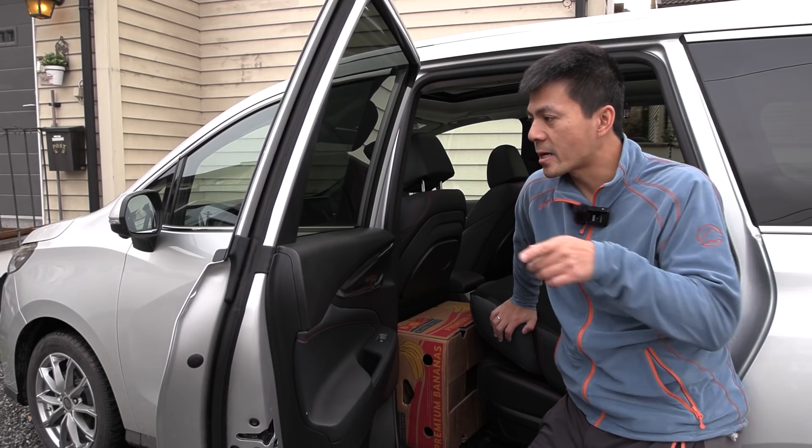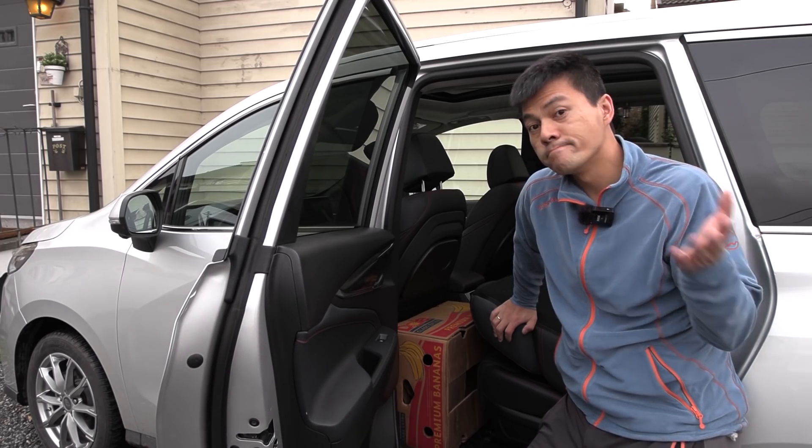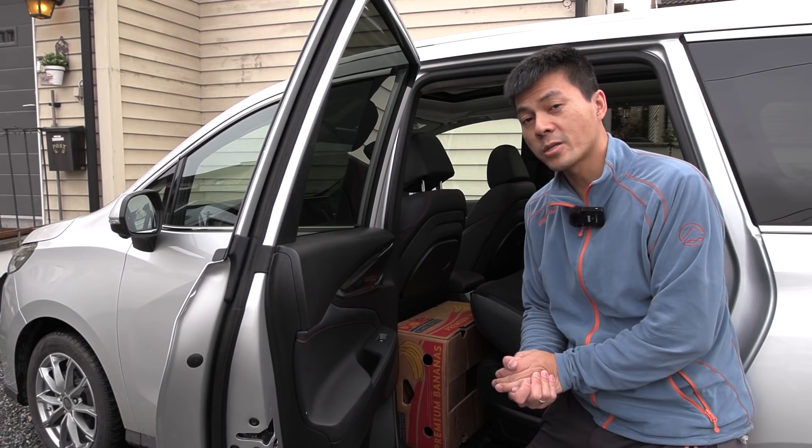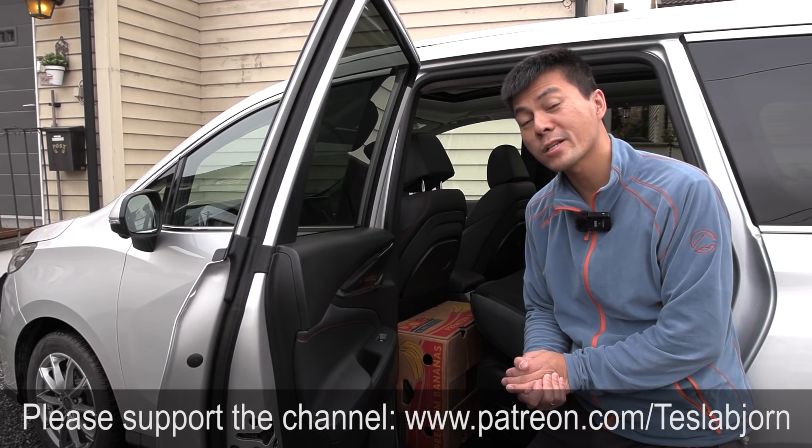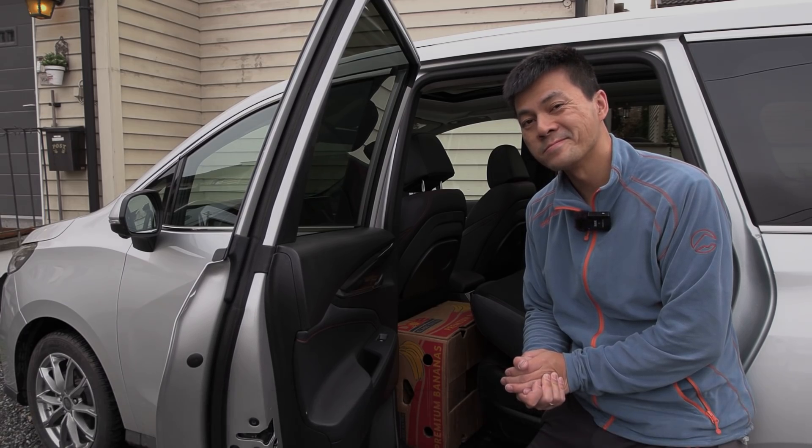Also, this is Saic, by the way — same as MG. So yes, I think that's going to be it for now. Hope you guys enjoyed this video. As always, thank you for watching and talk to you later. Bye.